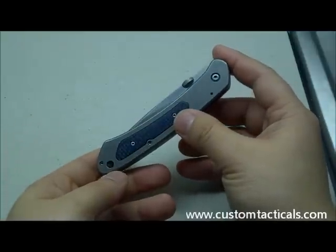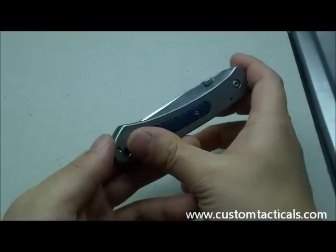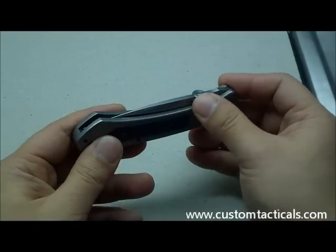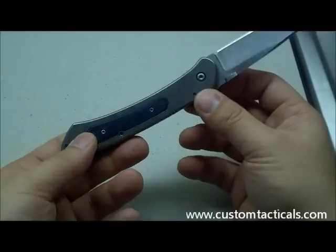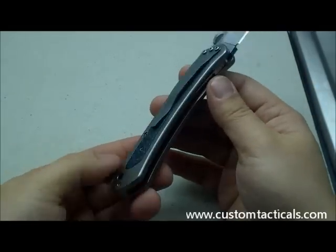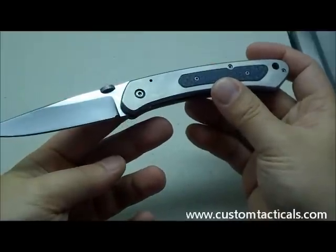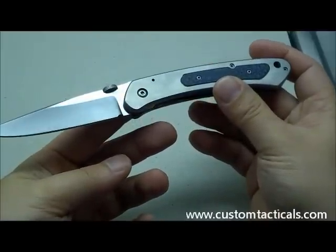I've owned a couple of J.W. Smith's tactical folders in the past with the exact same construction as this, and to be quite honest, I can't tell the difference in quality or style. His knives look exactly like his father's, and that's a compliment.